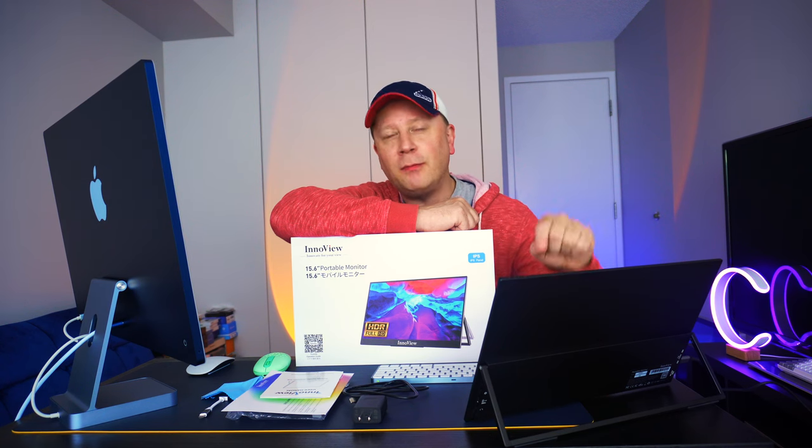Today we have a great, inexpensive, portable monitor for your Mac, among other things. Let's talk about it.